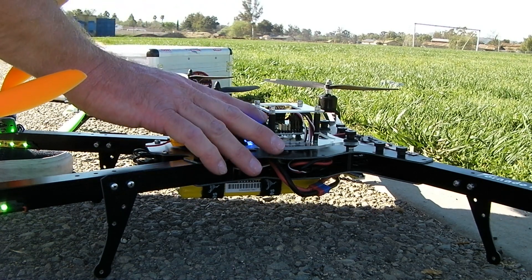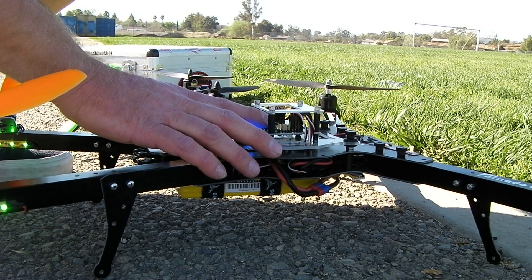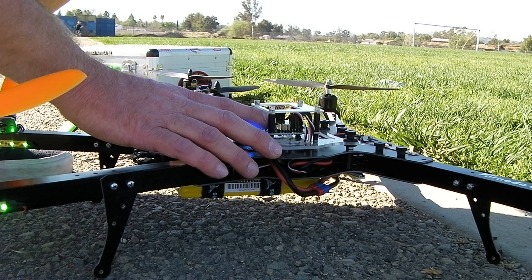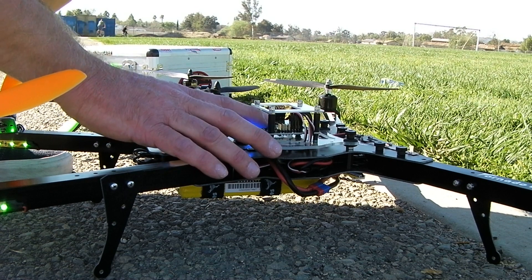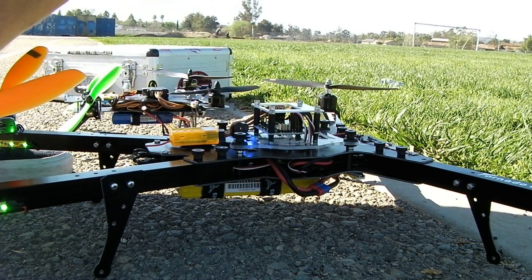I've done a little PI tuning. P gain 240, I gain 120 — same for roll and pitch. Yaw P is 220 and I gain is 200. Those stick scaling numbers and the rest of it I think are pretty basic. Let's give it a flight and see what it does.